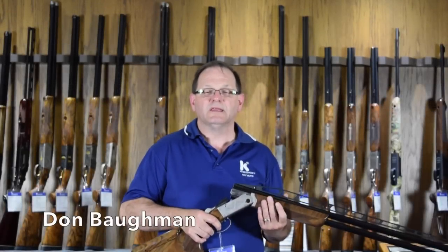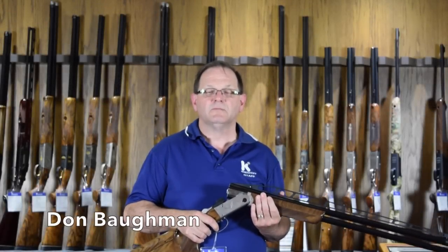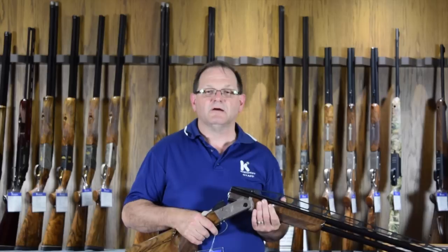As we move on in the mechanics of gun fitting, the next item or the next fit we want to cover is called pitch.